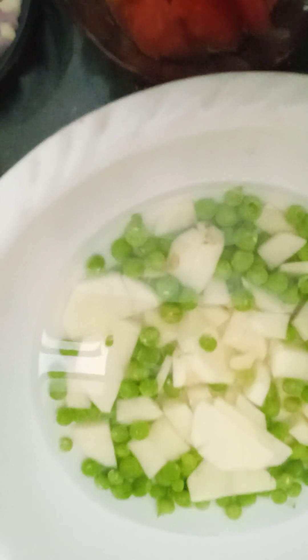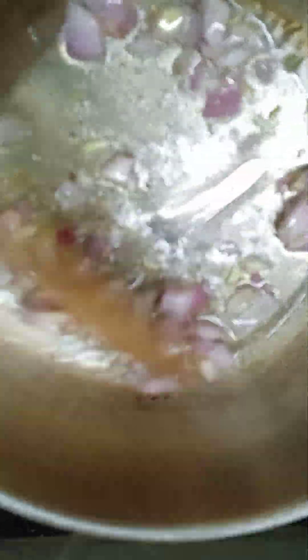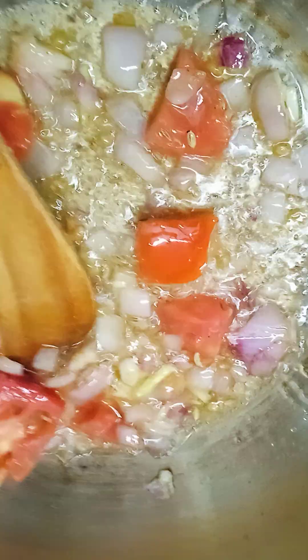We can also add 1 thakali to the egg. Add 1 thakali and 2 thakali. Now we have to add 2 thakali.